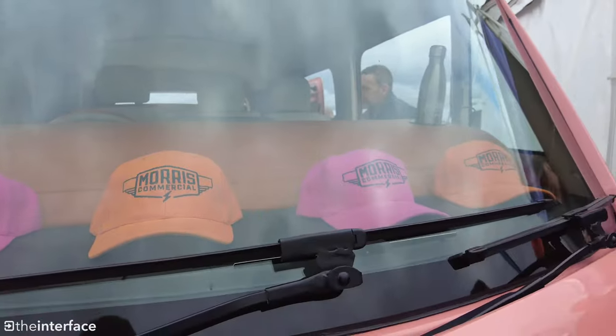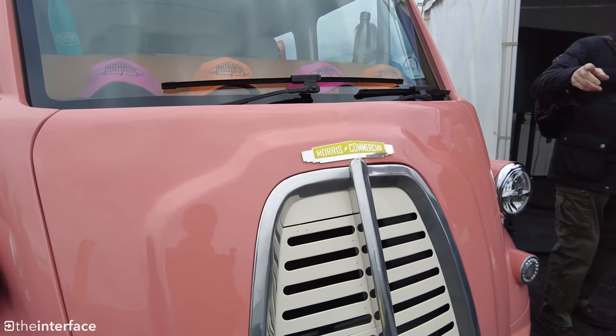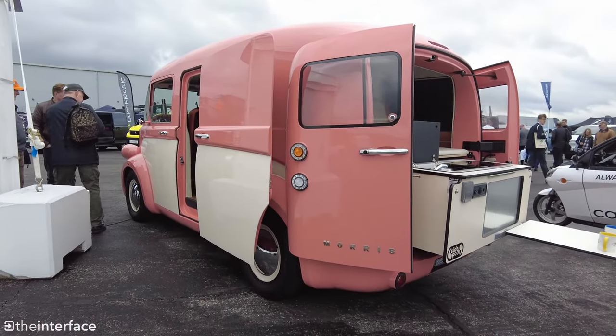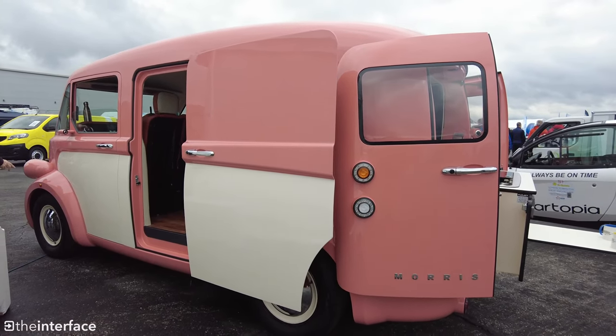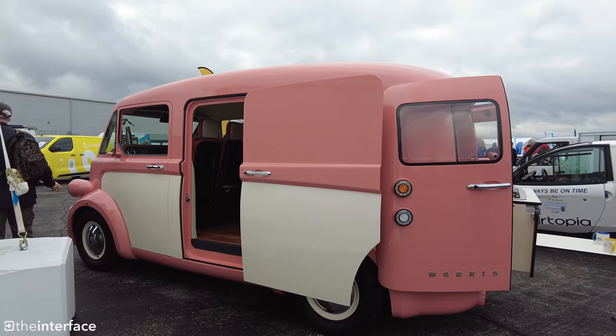Being a full EV, we do need to talk about the range, which is 250 miles WLTP. Charging speeds are 50kW DC and 7kW AC, so it's about 10 to 30 minutes charging on DC and about 9 hours for AC.